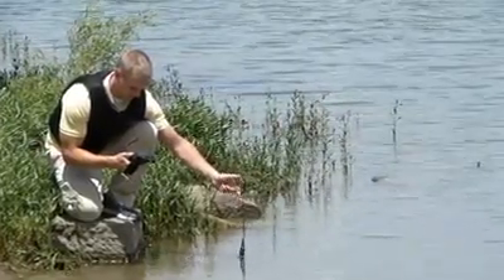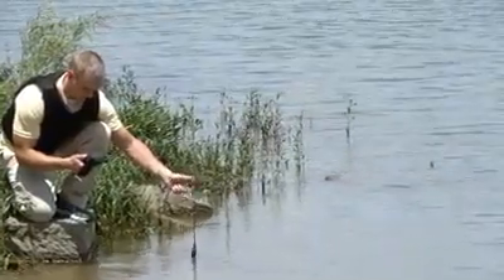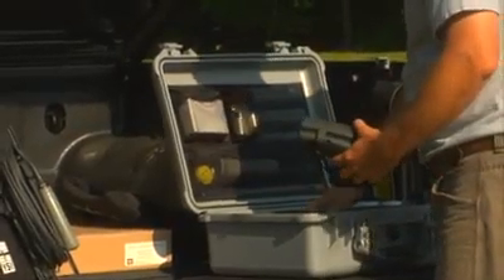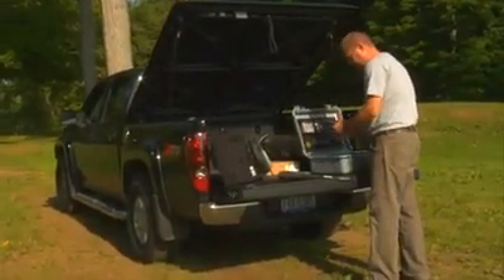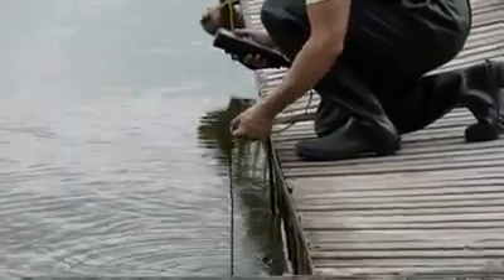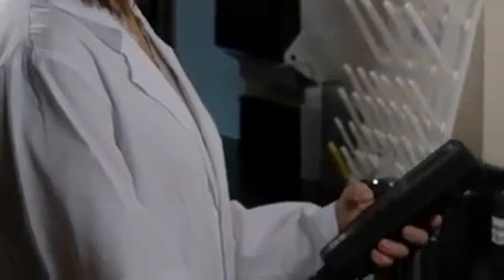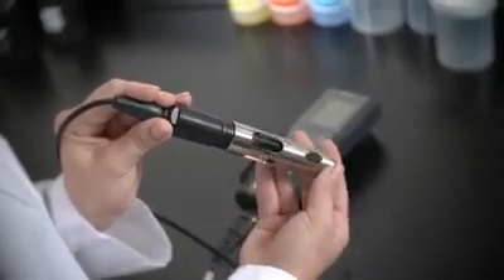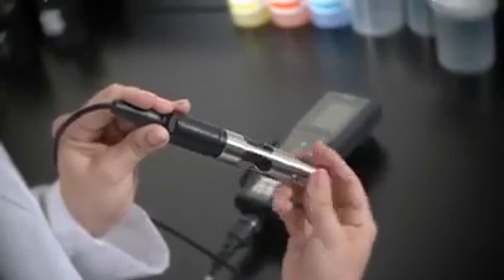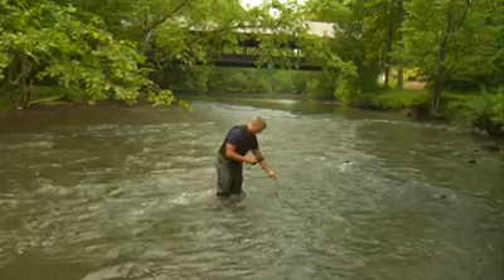Here's why the YSI PRO2030 is the only DO conductivity meter you'll need. The PRO2030 has the fastest response times with the polarographic or galvanic dissolved oxygen sensors, so you can complete your sampling routine quickly. And all of your DO data automatically compensates for any salinity changes with our super-stable 4-electrode conductivity sensor designed for long-term use. Regardless of which sensor you use, you'll get the accurate, quality data that you've come to expect from YSI.